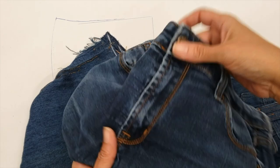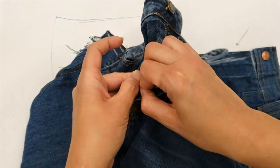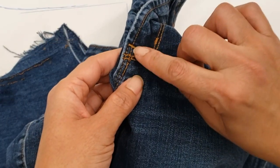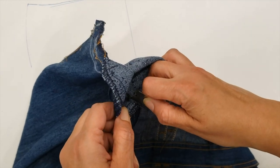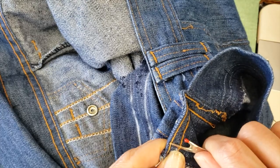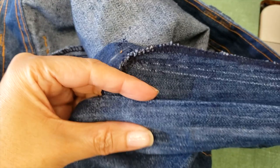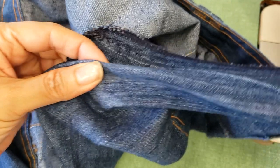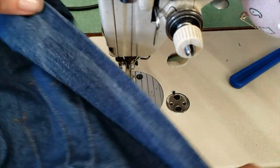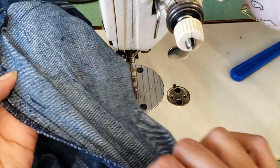I wanted to show you how jeans are done. You can see one side, and the flap is on top — this one will be on top. I will open my flap so I can put the zipper in, and I'm also going to open the waistband because I'm changing its position. I'm folding my flap on the new line and sewing it, and you can see it has shifted a little from the original.